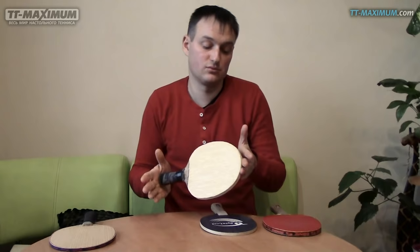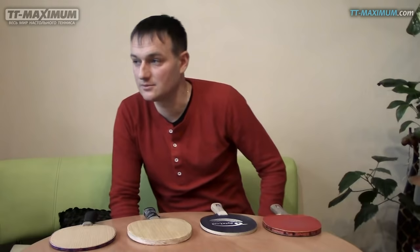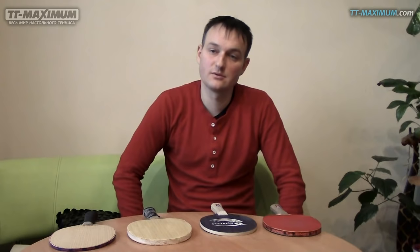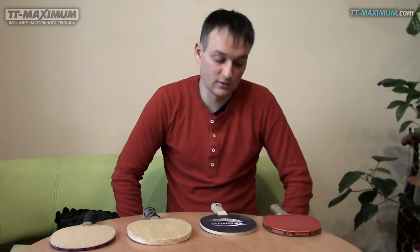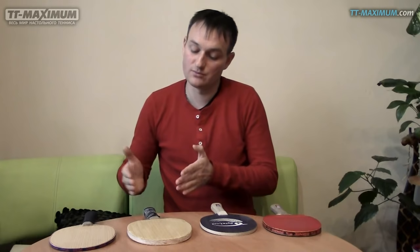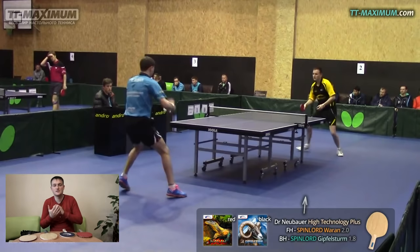Ещё не исключено, что я вернусь к нему — в зависимости от изобретений, как бы ничего не стоит на месте, технологии движутся вперёд. В данный момент такие шипы, но производитель — тут же Спинлорд — возможно, выпустит следующие поколения, ещё более комфортные и лучше. Поэтому если вы планируете играть короткими шипами, я советую начать или попробовать на бальзовых основаниях: чтобы в основании была бальза и был очень хороший отскок мяча, не сильно задерживался на ракетке. На этом всё. Играйте в теннис. Увидимся в следующих видео.